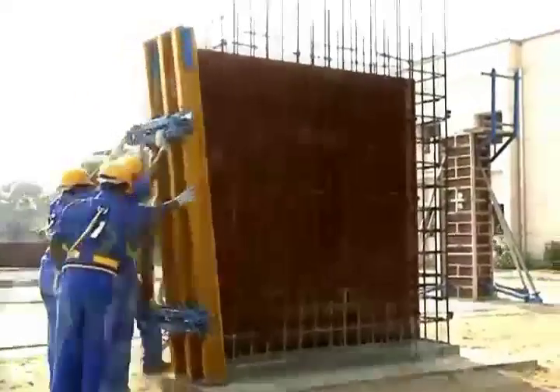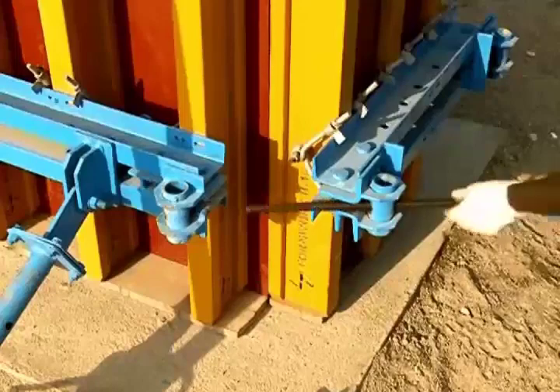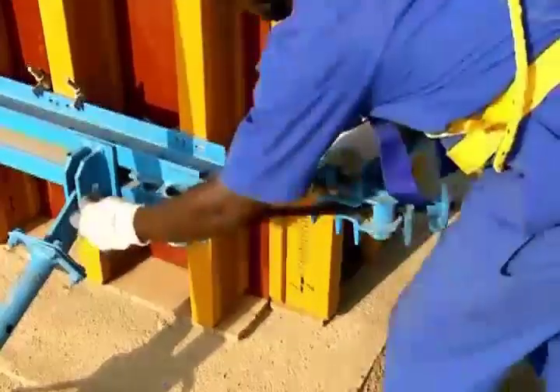Erect the first side shutter. Connect the universal outside fixing at the top and bottom of the steel walers of both shutters.